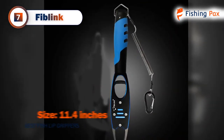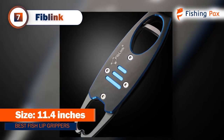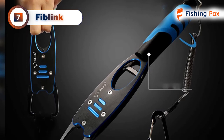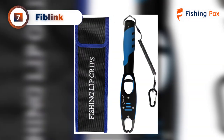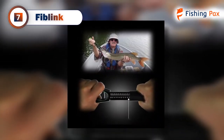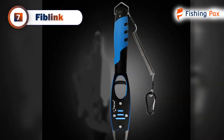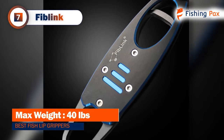Coming in at number 7 is the Fiblink. This is the only aluminum fish gripper on our list. It's constructed from aircraft-grade anodized metal that delivers impressive durability and excellent corrosion resistance. It's a great choice for long-term use since you don't have to worry about it rusting or oxidizing from saltwater environments. You only need to use one finger to release the gripping mechanism. The handle is completely rotatable, making it more convenient to weigh your fish, and the scale numbers are easy to read with a weight limit of 40 pounds.